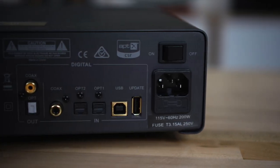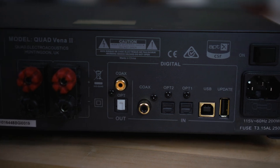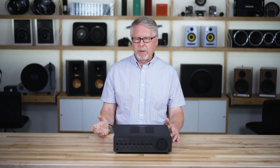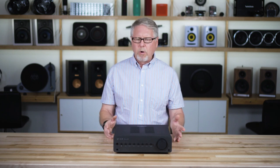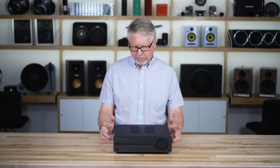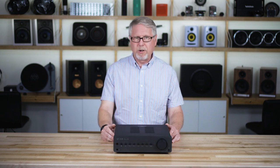There's also a Type B USB input for connecting your computer, so you could get better sound from music stored on your computer, or if you listen to Spotify through your computer, running it through this DAC will give you much better sound.